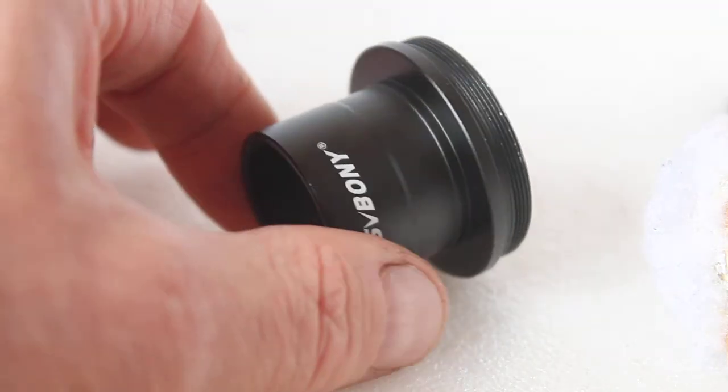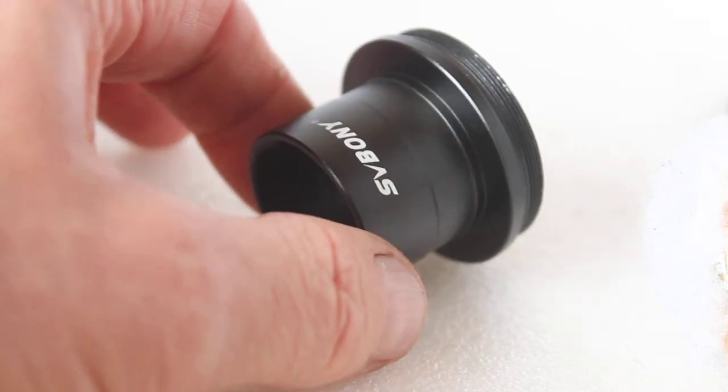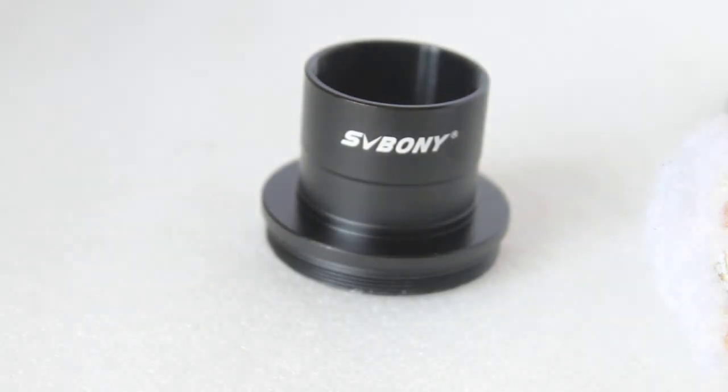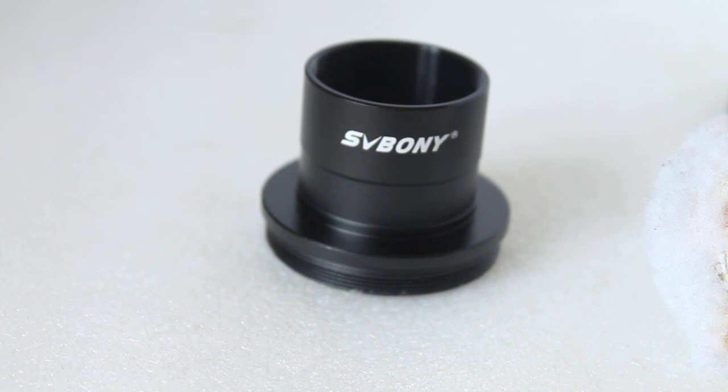So that's pretty much it — that's the SV Bonny 1.25 inch T adapter. I hope this little video helps. Thank you very much for watching, and please check out the links in the description below.